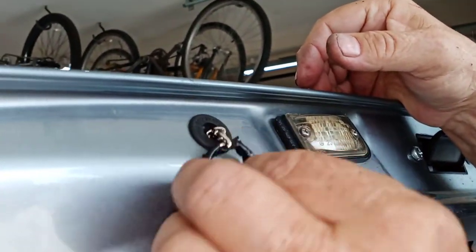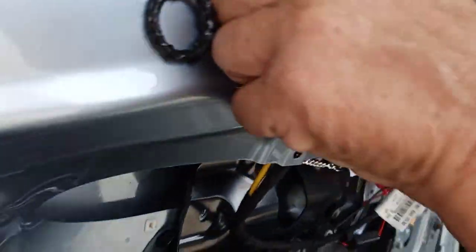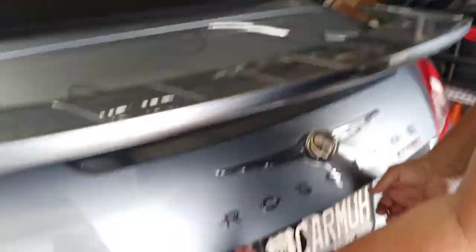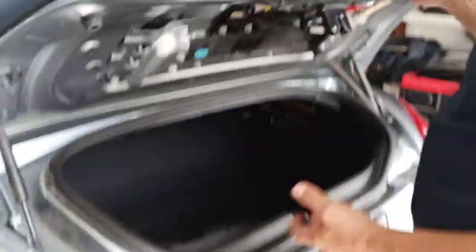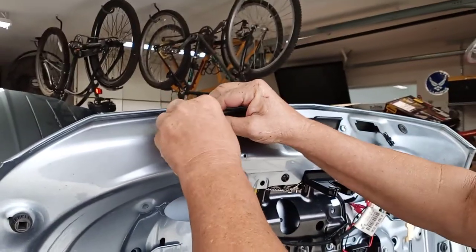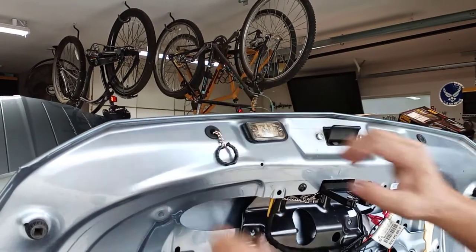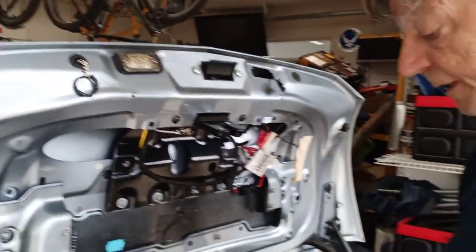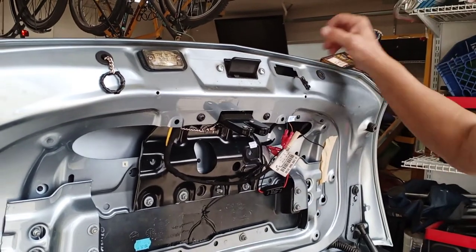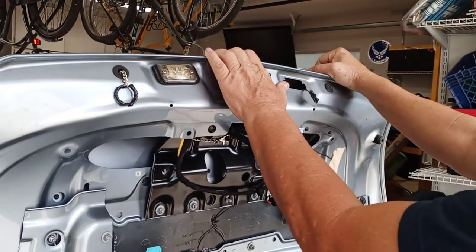It works great — I'll show you. We'll close it, and then all you have to do is grab this, pull it up, and it unlocks. I need to keep my fingers on the grommet to keep it from coming out, but it works fine as a temporary solution. I don't plan on having any bodies in here or any little kids, so I don't need the emergency latch temporarily.